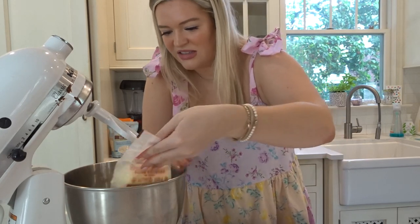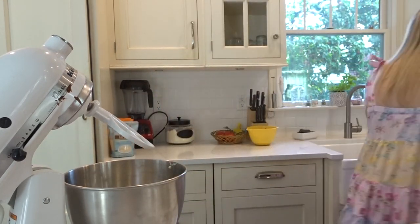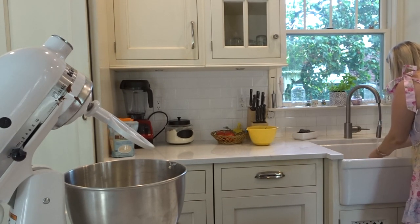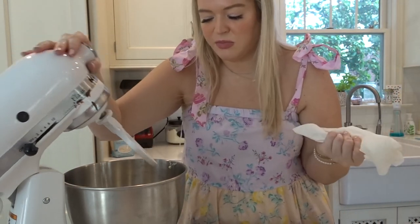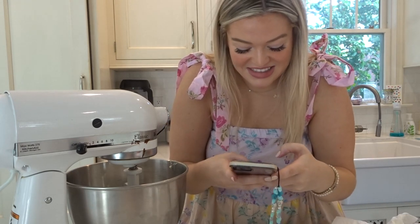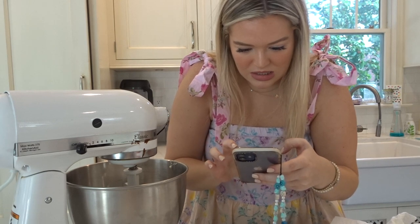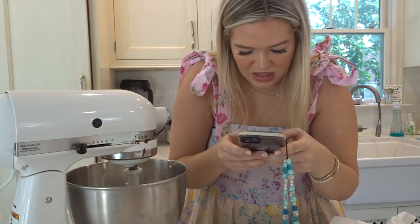Butter is in the bowl. I hate butter wrappers like this — they're so oily. I have to beat this for three minutes. Let me set a timer because I want to do this recipe to a T; I don't want to mess anything up. Three minutes. What speed did she say?